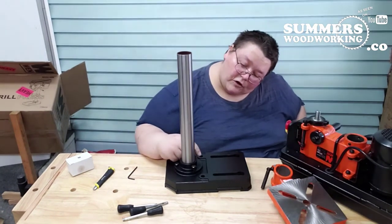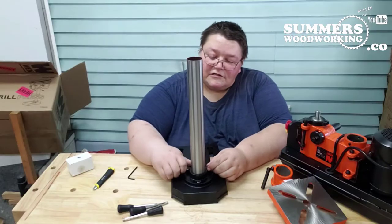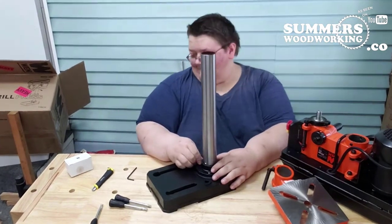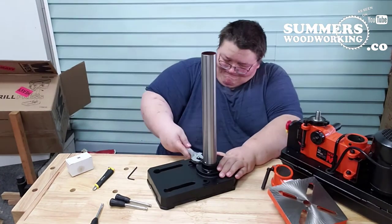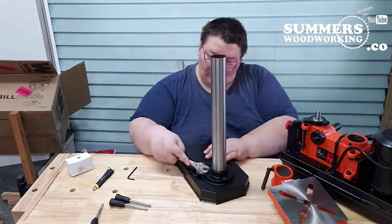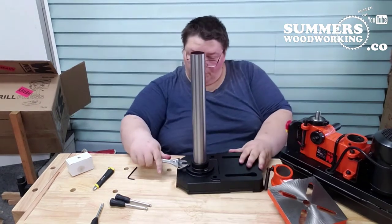I'm trying to be careful so I don't cross-thread the threads. I'm going to grab a wrench to cinch it up. Don't over-tighten it — just cinch it so you get everything pretty much level.